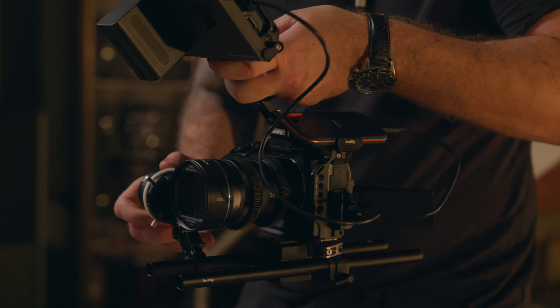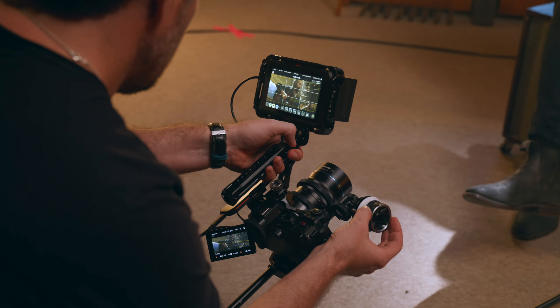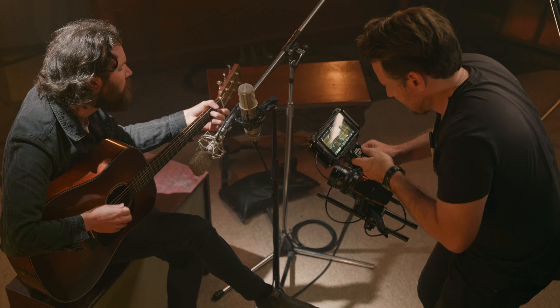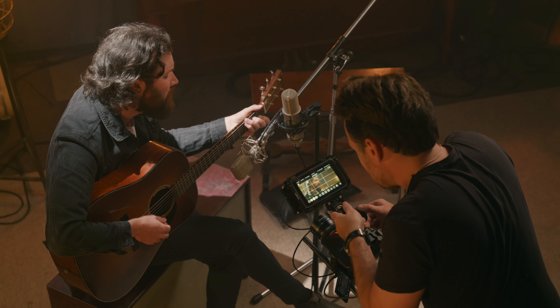Using an SSD caddy which attaches directly to the camera or to a camera cage, you can now record much larger file sizes without having to worry about expensive large SD cards. You can imagine a super efficient workflow that goes directly from the camera to an SSD.